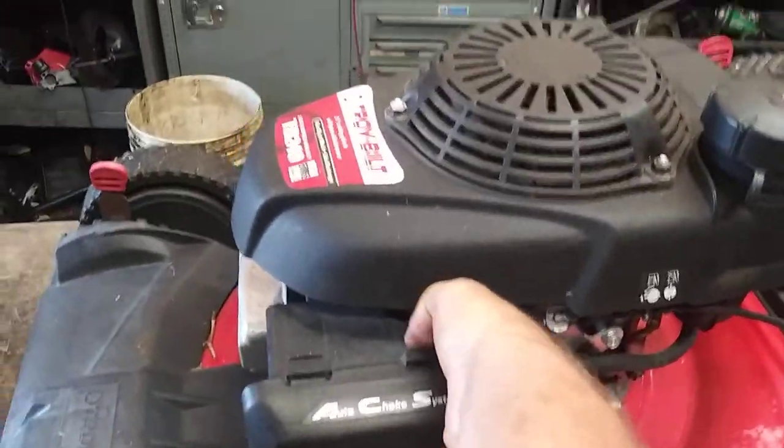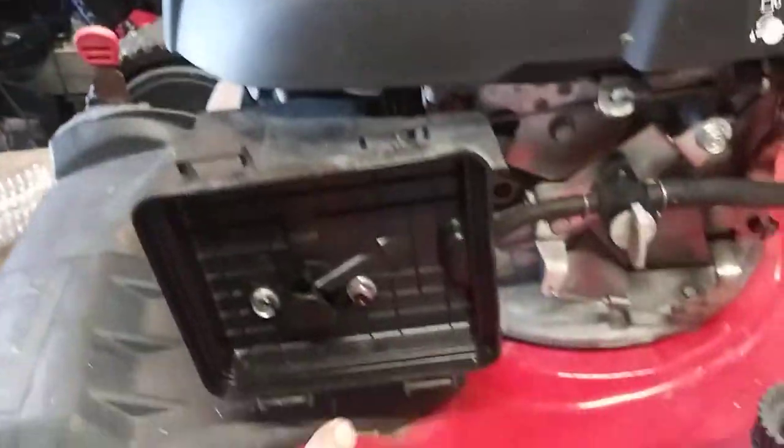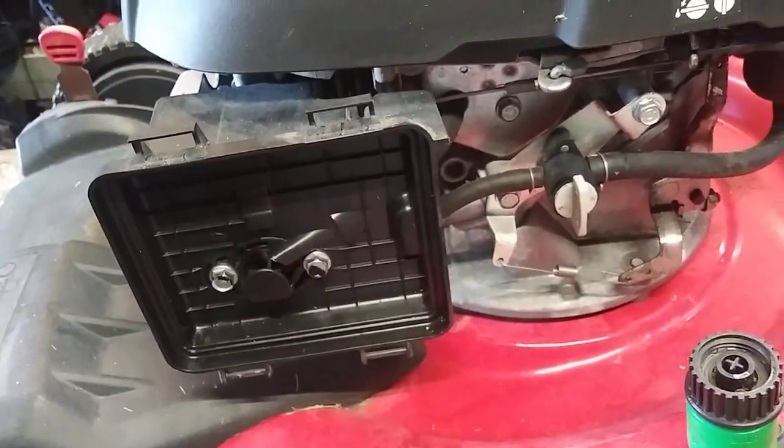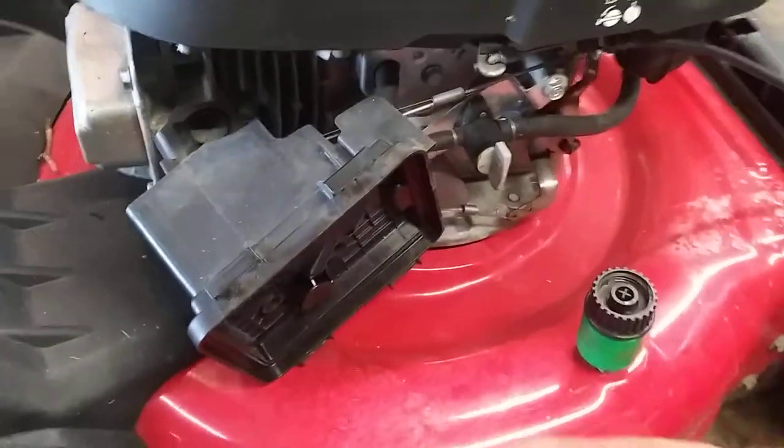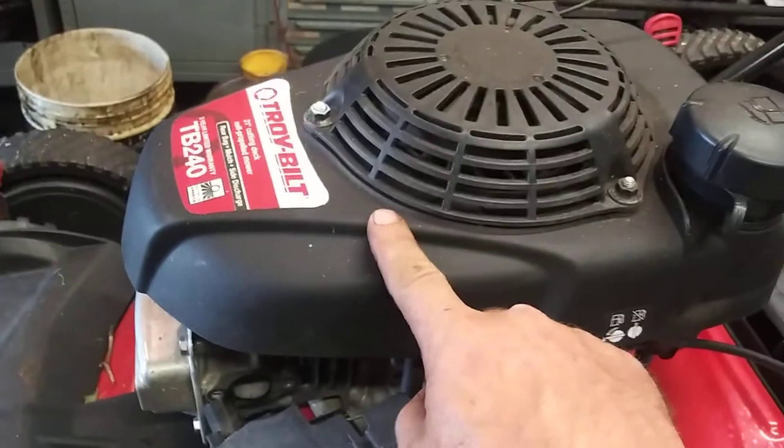First we're going to take the air filter cover off, air filter off, then it's going to be two 10mm bolts. I got the two bolts out. I said 5.5 but this is actually a Honda 5 horsepower.